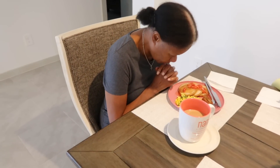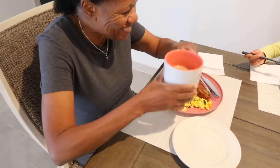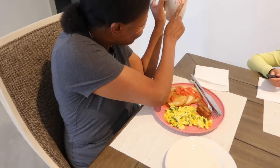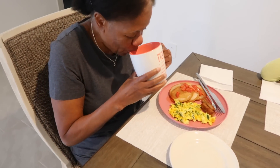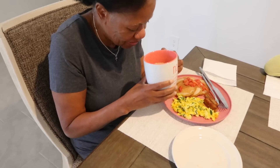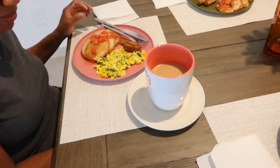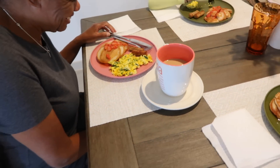Oh, look at my mama! Let's see if she likes it. Let me check out my coffee. Give you a lot of cream. Oh wow, it tastes good! Oh look at it — it tastes good. I miss my coffee.